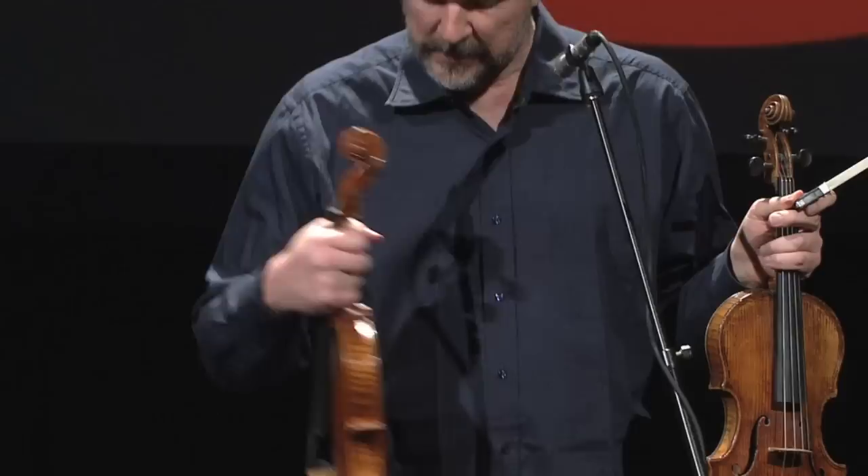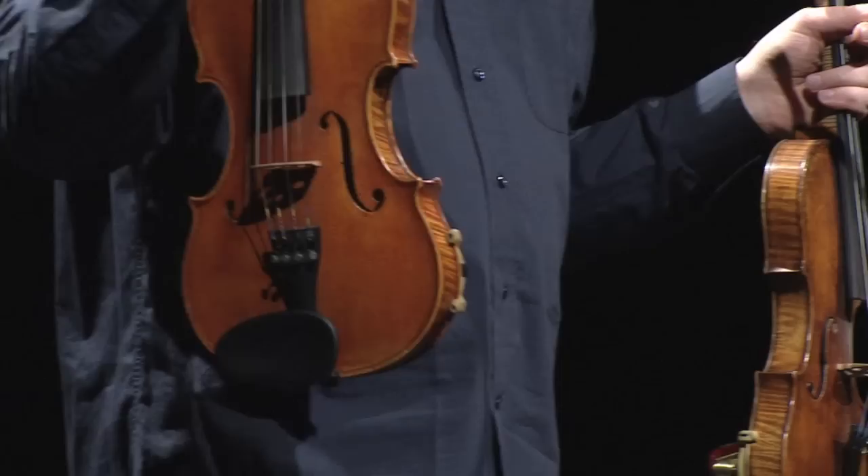And this unusual contraption, a mechanical device really, has never been improved upon in 400 years. As a matter of fact, this is a brand new violin, one of the best in the world. It's very similar — it's actually made by a great maker right here in Maine, Jonathan Cooper.